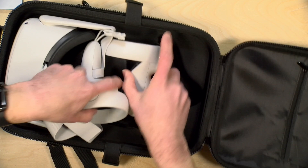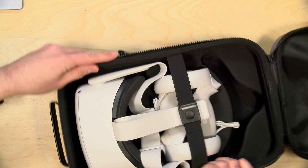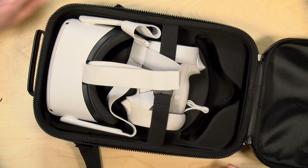Now they do have a little seatbelt for the controllers. But the seatbelt doesn't keep the actual Oculus in safely. So if I were to turn this sideways like this, you can see the headset falls right out, but the controllers stay in. So there's a seatbelt for the controllers, but not the more expensive part, which is the headset itself. So just be aware of that.